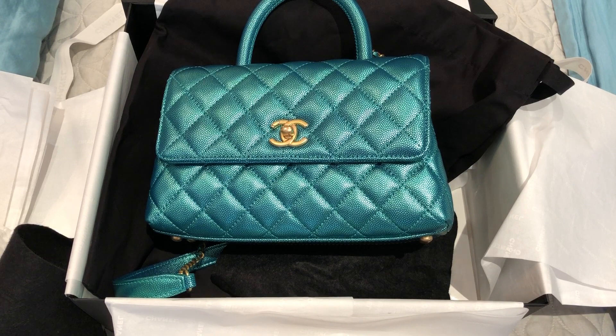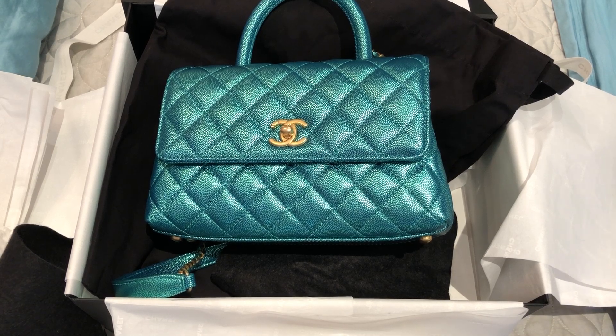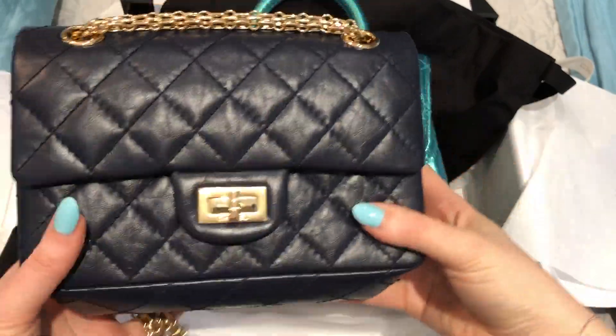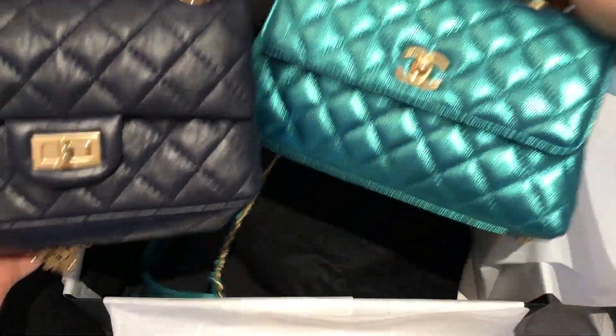19A launches officially on June 13th in Canada, but my SA was kind enough to show me these pieces ahead of time because I knew they would just go instantly. I did get to see a few other pieces — there is a lot of gold in this collection, which I don't normally gravitate toward, but I do like the gold hardware on these two pieces. Most of my pieces don't have gold hardware, so I'm happy to have a couple that do.